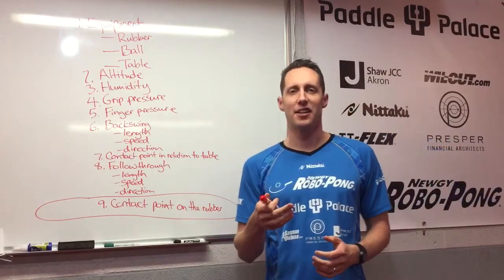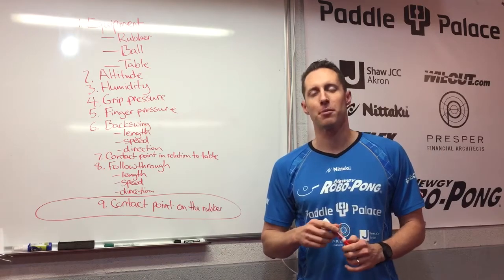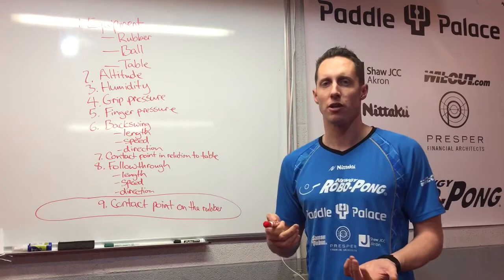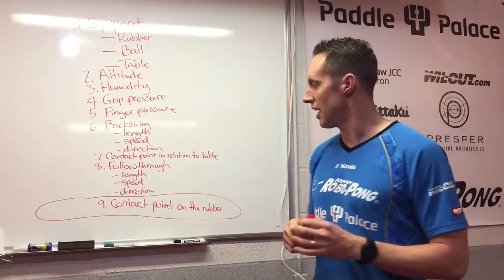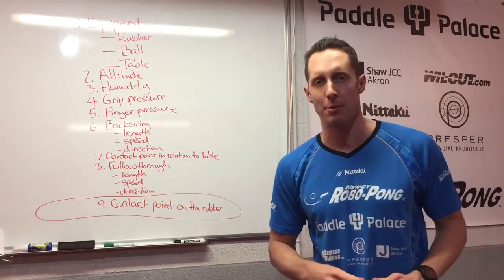Hey, I'm Samson Davina and today I'd like to show you a unique tool that I've been using with my students to help them perfect their serve. There are many aspects to developing a great serve, but the main point of today is talking about the contact point on the rubber, and that's what this tool is going to help you with.